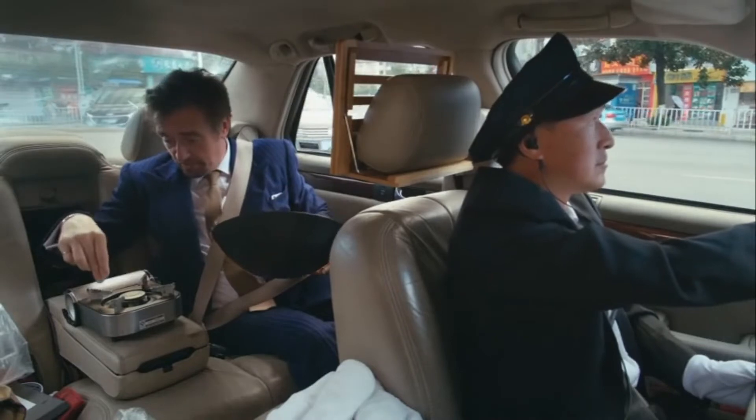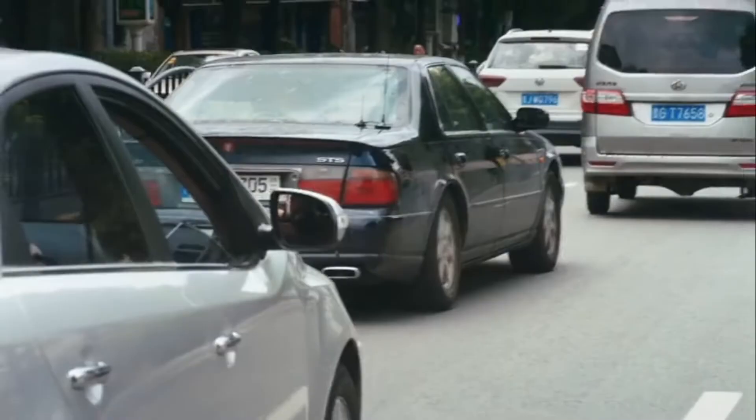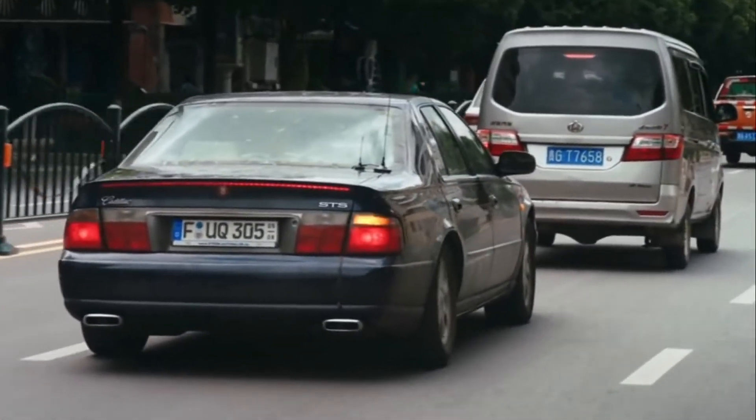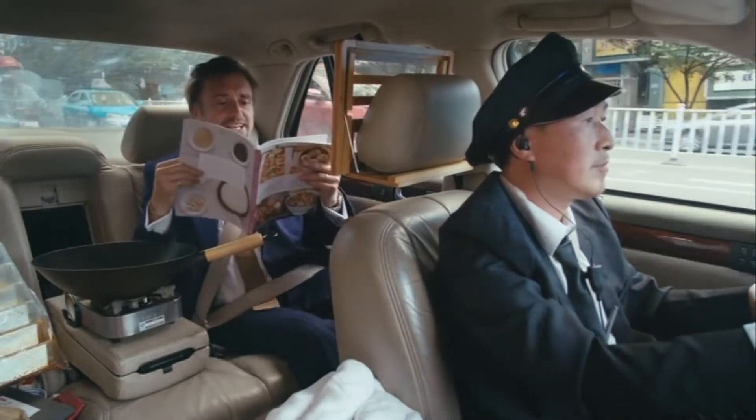I've said many times on this program how I can't cook anything other than baked beans. But I'm going to use this journey, together with this simple stove, this wok and these ingredients, to put that right and learn how to make supper. I've got my cookery book here. Steamed razor clams with black beans and chilli sauce.